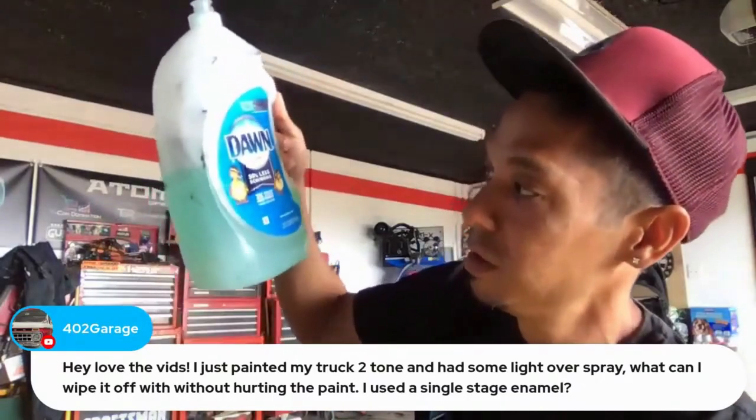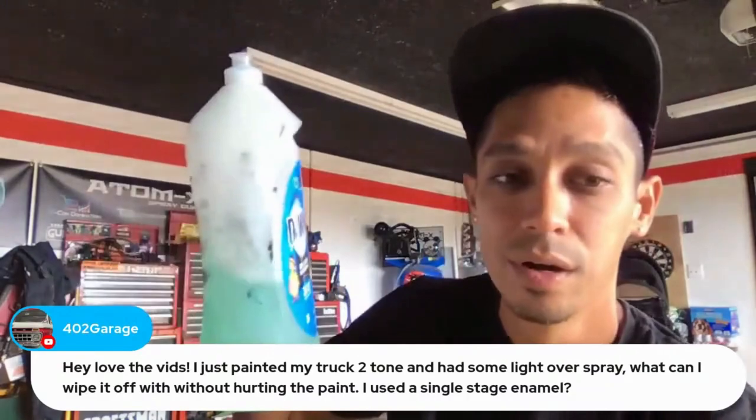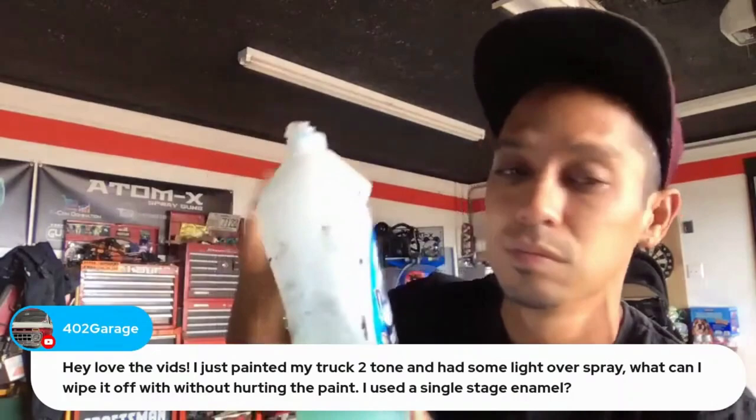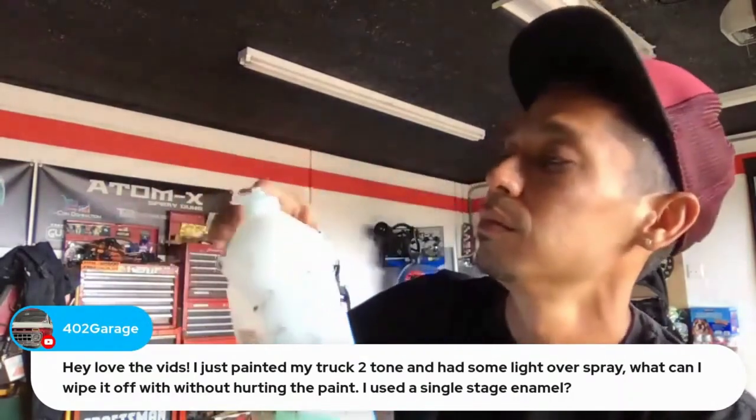I use a little Dawn dish soap — maybe two tablespoons — filled up with water. Pour it on the panel and work the clay bar right over it. The overspray comes right off. You don't need to buy special solutions; dish soap works perfectly.